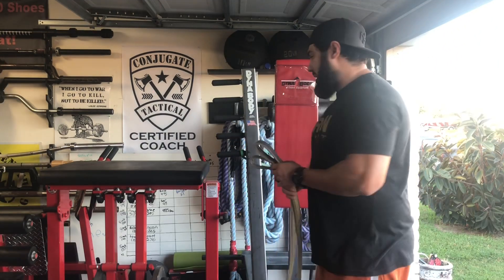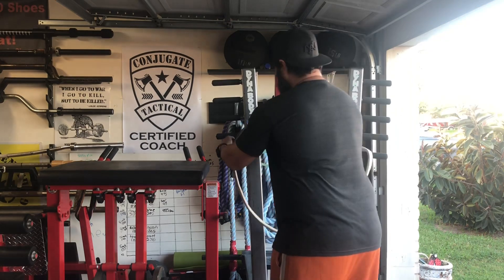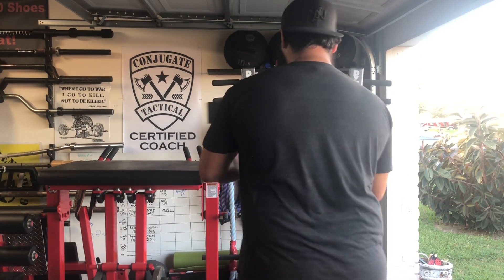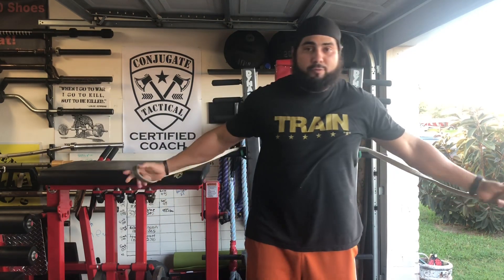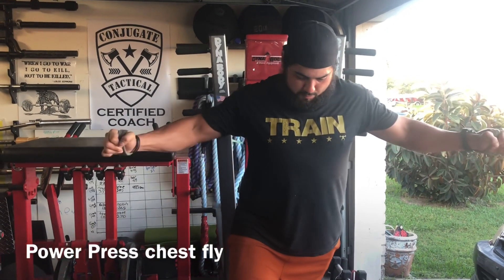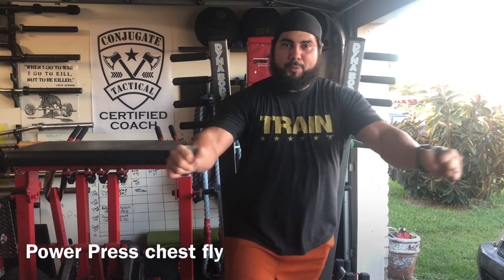With the Spud Inc strap, all you're going to do is just slide this in here. I don't have a cable column to do flies with, but this is the next best thing. Massive pumps with this one.